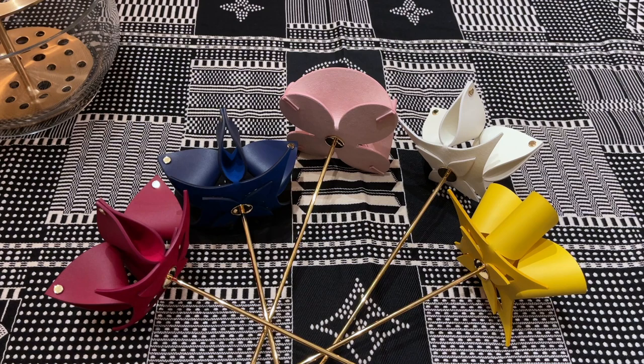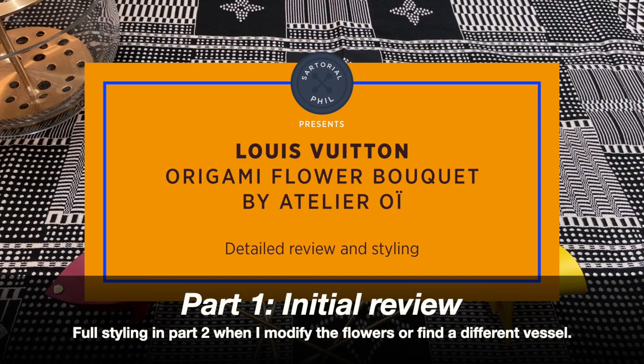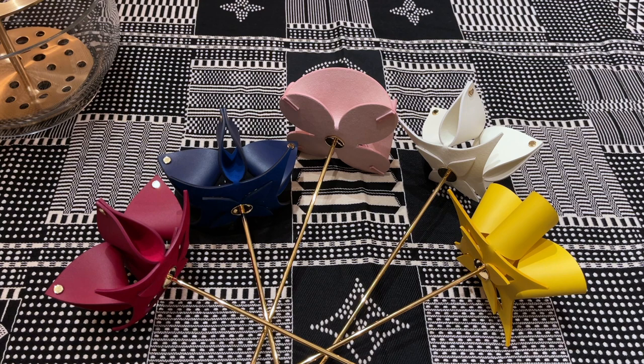Hey guys, I'm Satorial Phil. Welcome back to my channel. Today's video is a little bit different — it is a Louis Vuitton item. These are from the home collection. They're the origami flowers by Atelier Oi. I think they're based out of Switzerland, so it's a collaboration between Louis Vuitton and that design house.